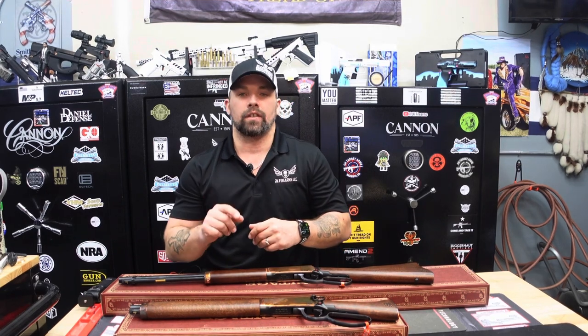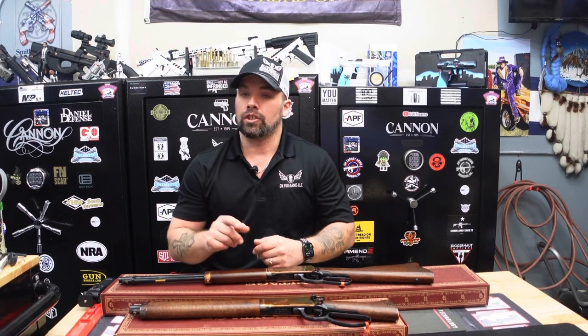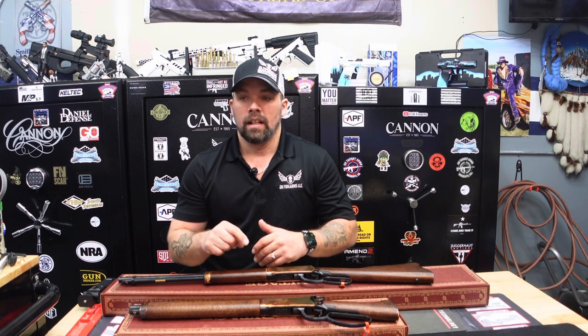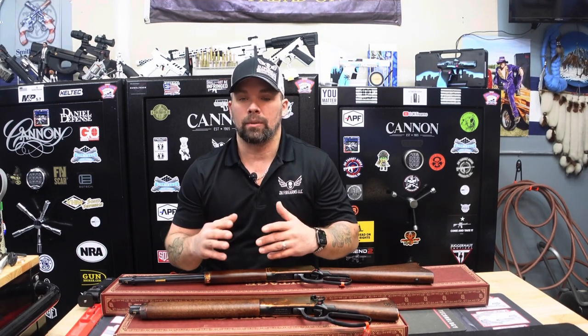Thank you guys so much for your support and for subscribing to our channel. If you haven't subscribed already, please do subscribe — YouTube does have a tendency to unsubscribe people sometimes. If you like this video, please click the like button. Liking the video helps the algorithm get our video out across the platform to other people, and that helps us grow.